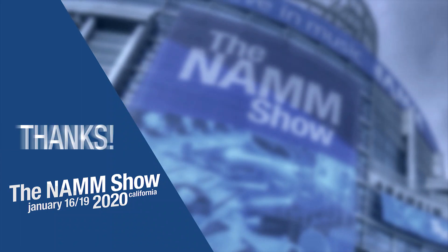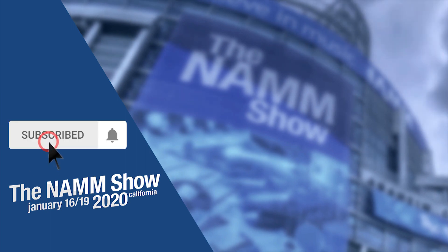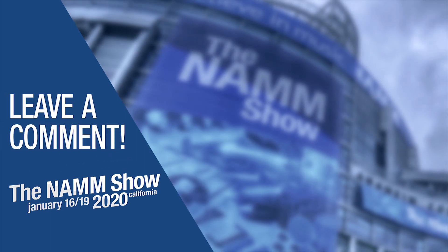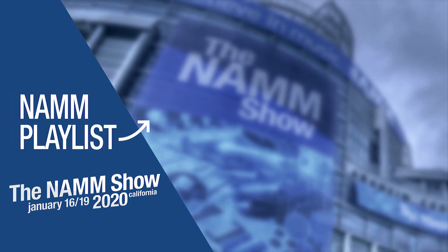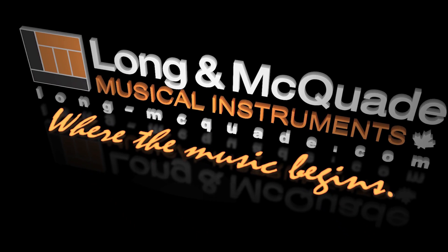Thanks for watching! To be notified of more videos from our trip to NAMM this year, subscribe to our channel and click the bell icon. Leave a comment or question below and check out our video playlist of all the latest and greatest products at NAMM.